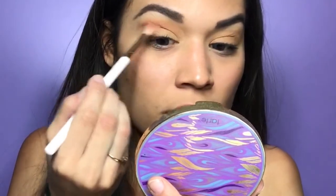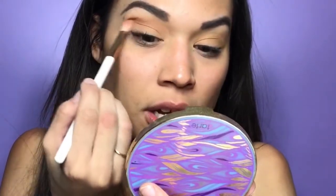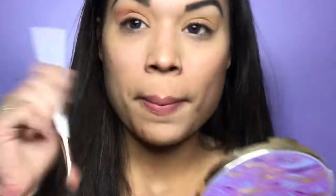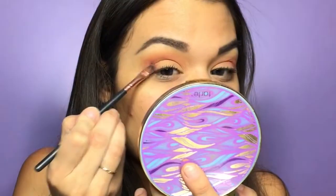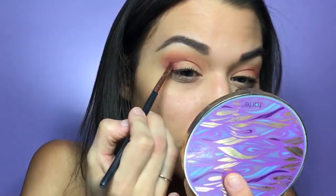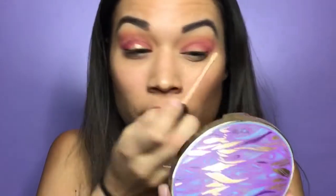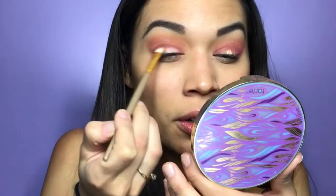I always work with pinks on my channel, so I'm going to add these pinks on top and then add color on the bottom part of the eyeball. I have a dark shade from this palette and we're really going to cut this crease. On the center of the lids I'm going to take my concealer and cut out that crease, just carving it out and cleaning it up.